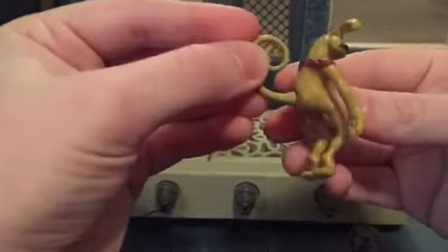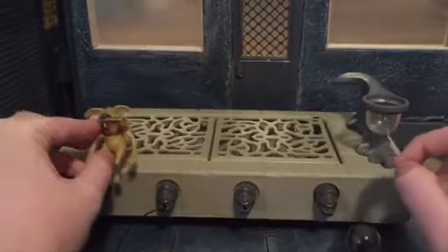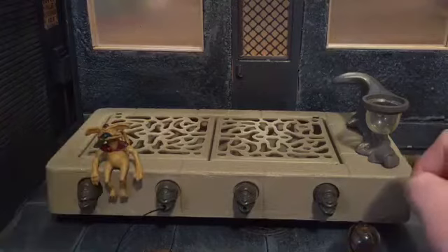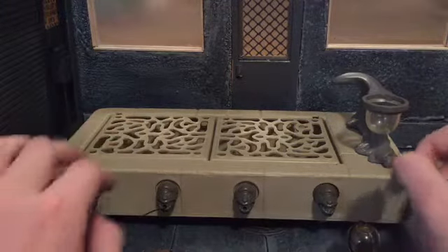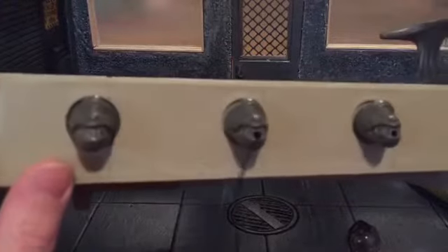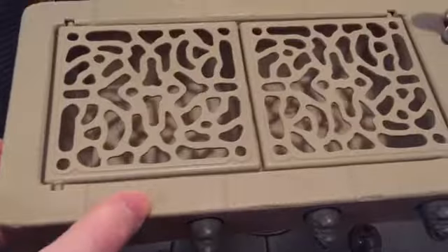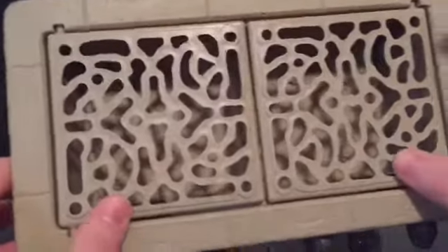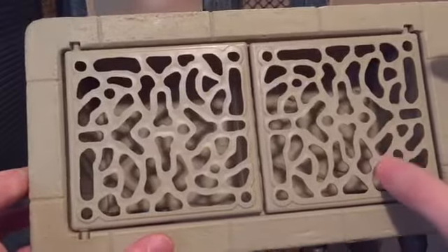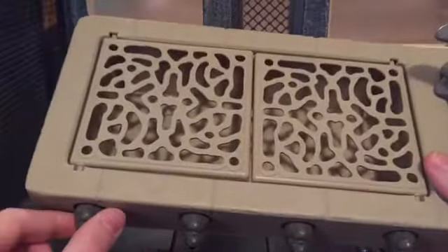He has his tail all rolled up there and he doesn't have any articulation — he just needs to sit right there on Jabba's throne. And of course you get the throne piece itself, which looks pretty nice. It's got a little bit of texturing that makes it feel like real stone. It's got grates right there that also double as the Rancor pit. It's really small, but it is a very nice play feature.